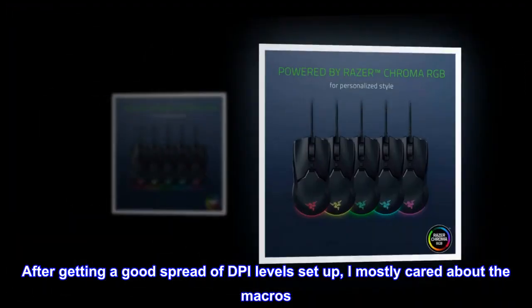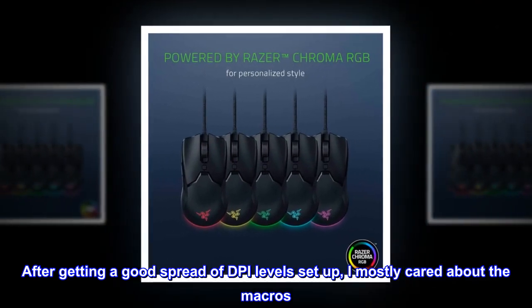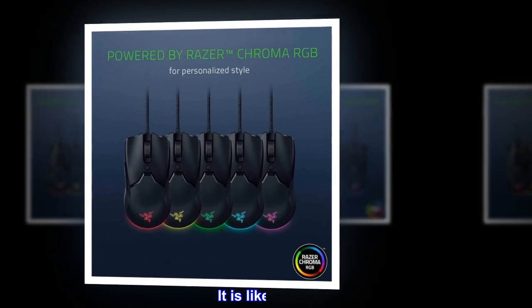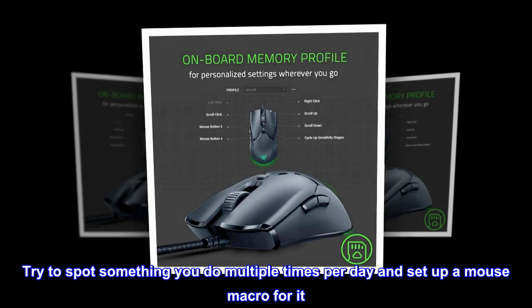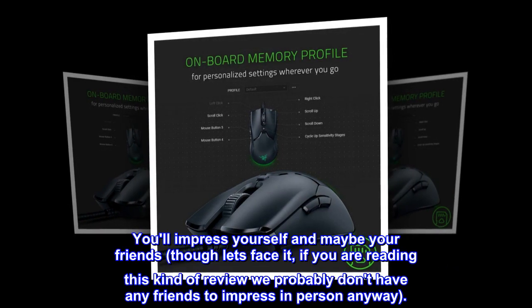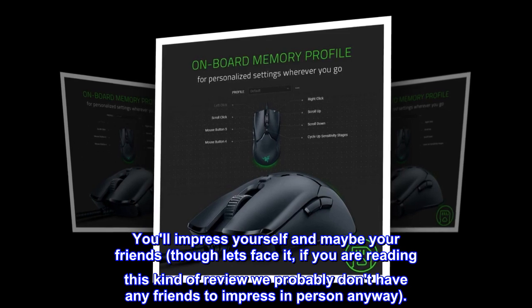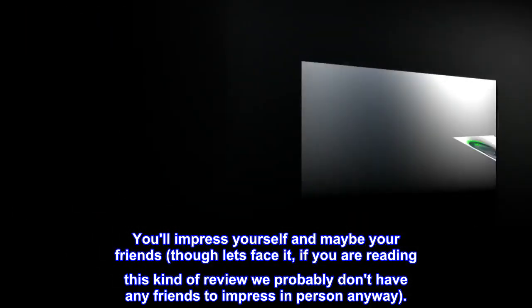After getting a good spread of DPI levels set up, I mostly cared about the macros. It is like magic. Try to spot something you do multiple times per day and set up a mouse macro for it. You'll impress yourself and maybe your friends — though let's face it, if you are reading this kind of review, we probably don't have any friends to impress in person anyway.